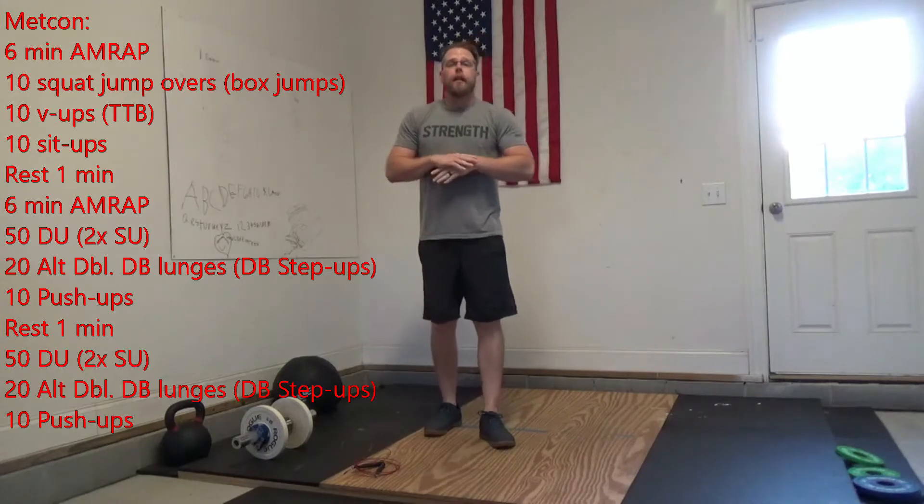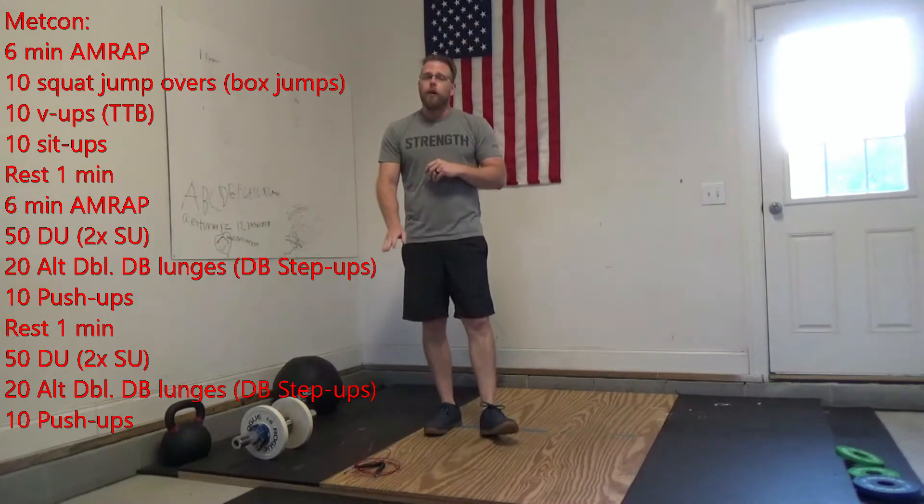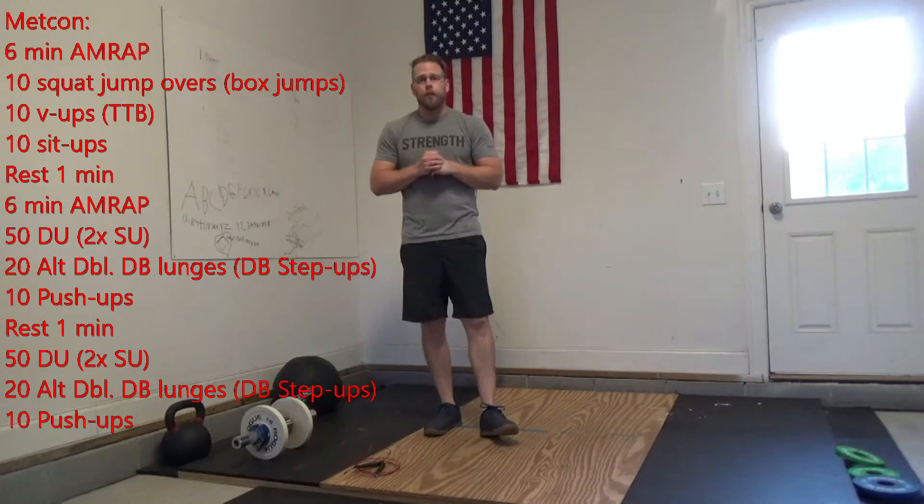You get one minute of rest, then you go to the next 6-minute AMRAP. For the next 6-minute AMRAP, give me 50 double-unders. If you don't have double-unders, do 2 times the number of singles — 100 singles today.